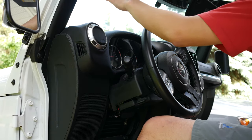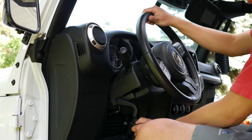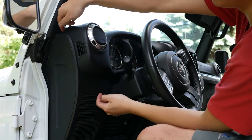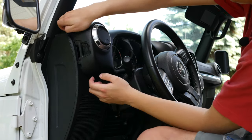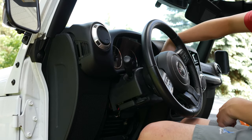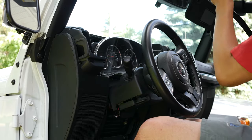Now it's time to remove the entire dash. Ensure your steering wheel is all the way down and lock it in place. Pull from this spot towards you and it comes out just like that. It's actually going to get stuck on your windshield wiper assembly, so you just have to wiggle it, get it out, and then stick it in the back.